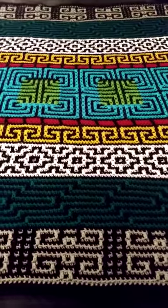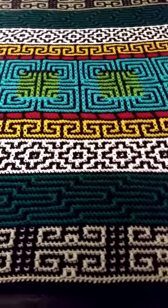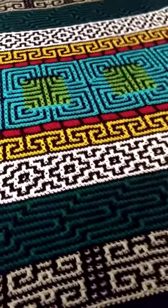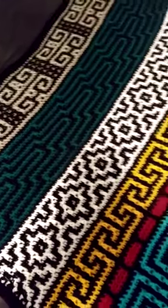Here is another one of my panel blankets. I will be teaching you how to do all of these patterns, and they are also done in the mosaic stitch.